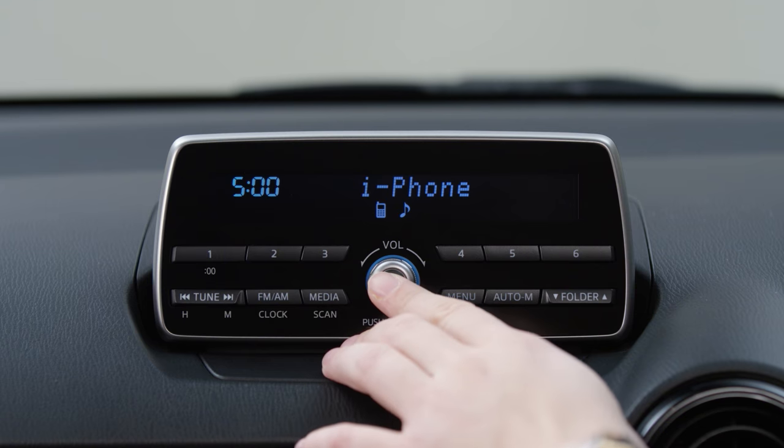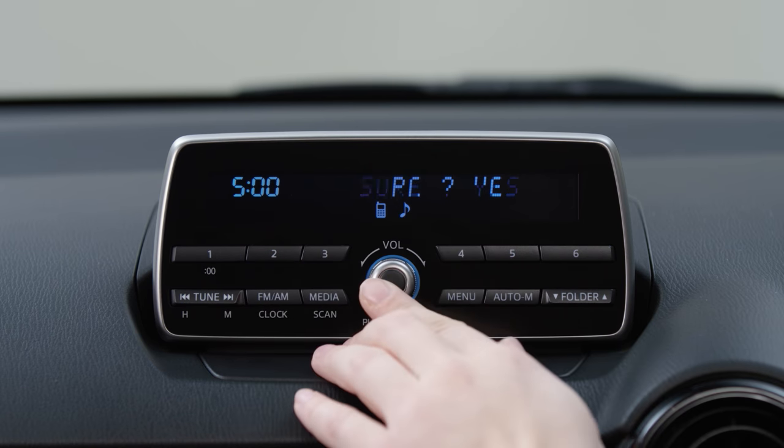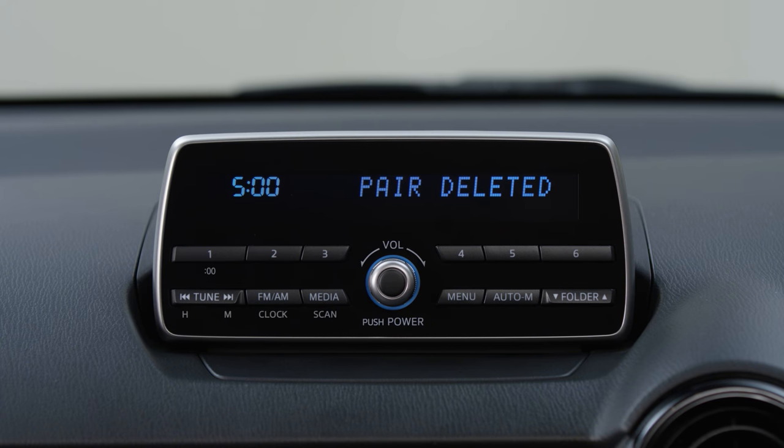Press the volume dial to select. Find the device you want to delete and press the volume dial to select. Pair deleted will display for 3 seconds as the device is deleted.